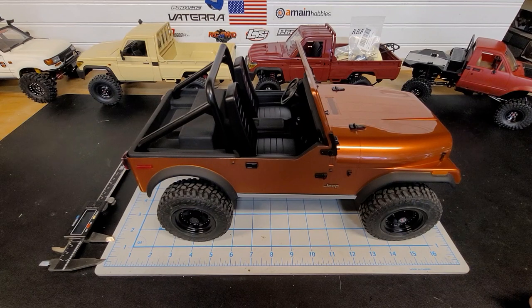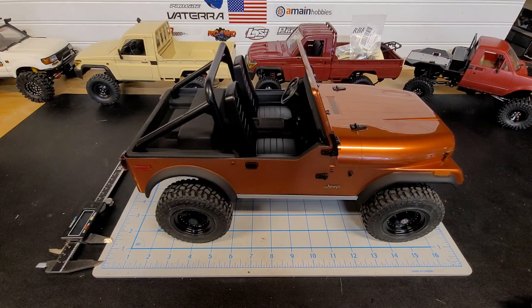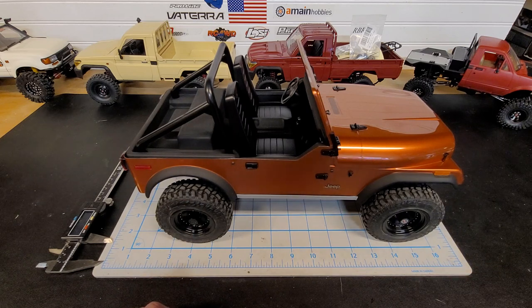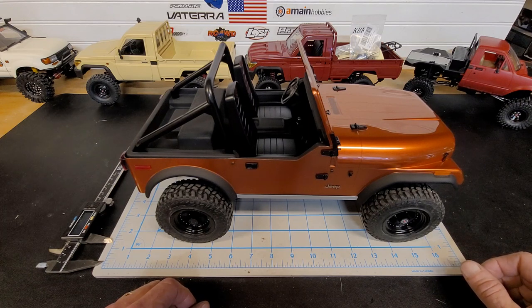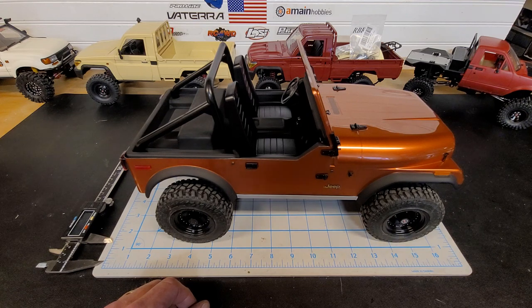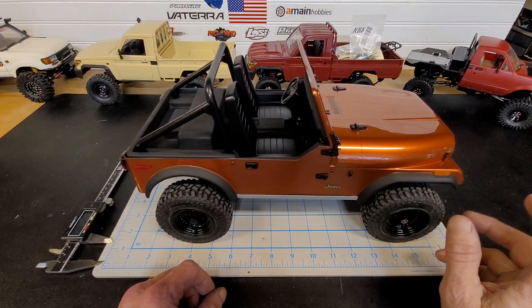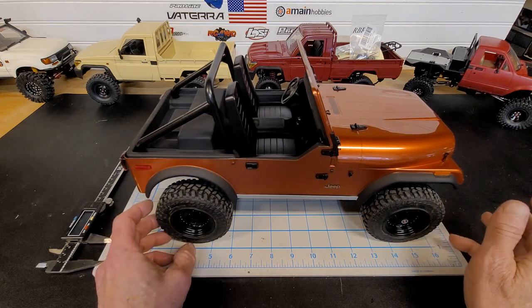Hello everyone, welcome back to the channel. Today I'm going to be talking about the TWS VTG80 ready-to-run CJ7. I bought this at AsiaTees — I haven't really seen too many of these in America; a lot of videos I see are from overseas. I took a chance on it. I just had the Axial CJ7, which is a really nice rig, but I prefer the scaleness of this much better.